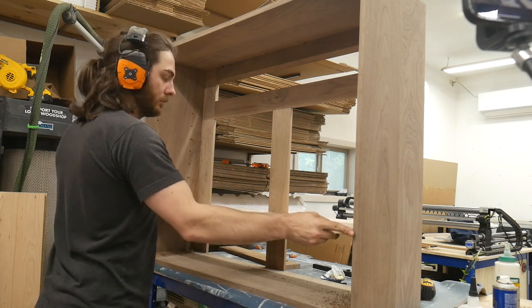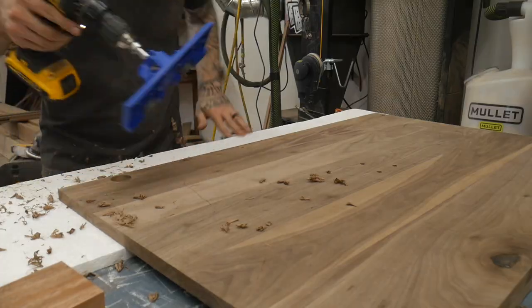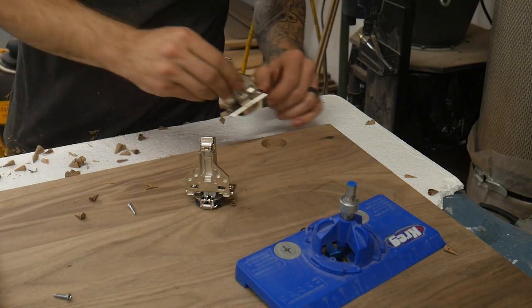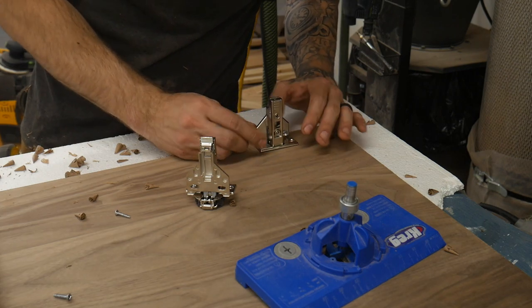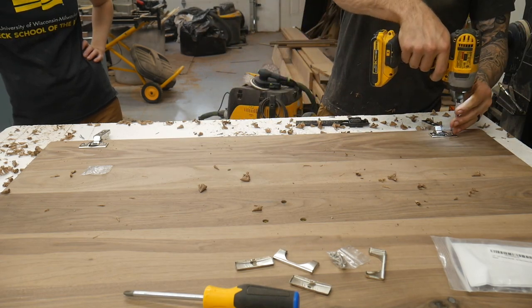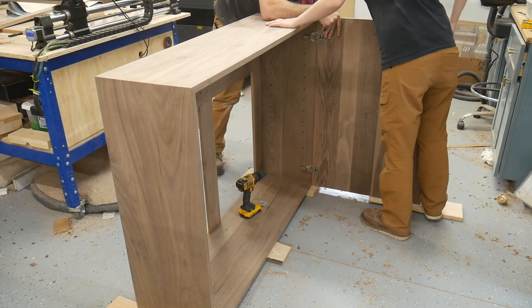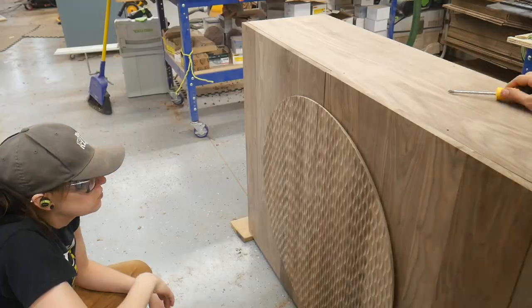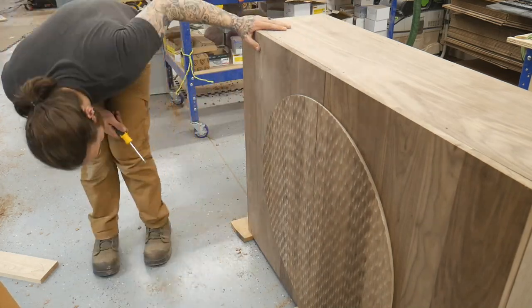I actually think the cherry shelves will give it a nice contrast once everything's finished. To mount the doors we're using these European style hinges from Blum — they're expensive but great. They have a ton of adjustments; you can pretty much adjust the door any way you want — up, down, in and out. We mounted the doors and adjusted them the best we could, though I didn't want to fully adjust until it was in its final resting place since the cabinet had a little bit of flex.